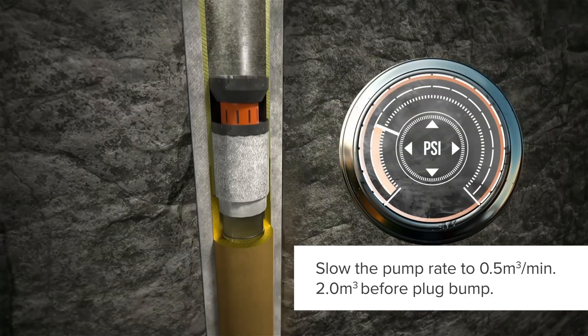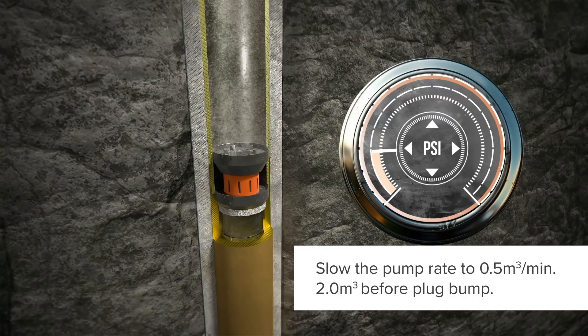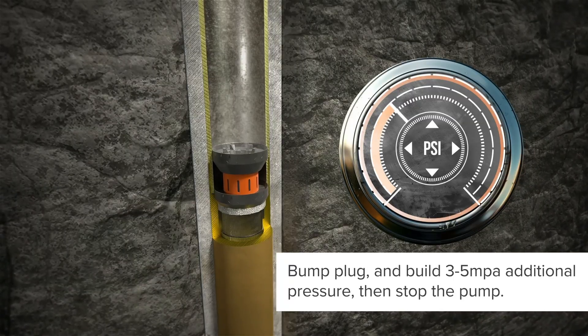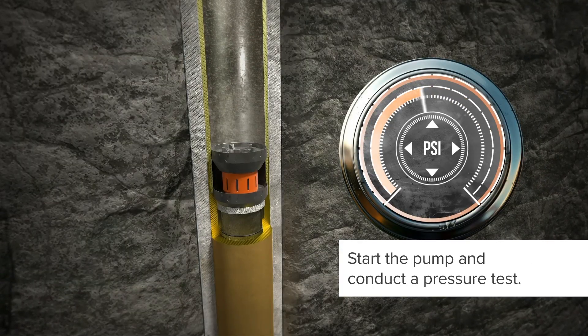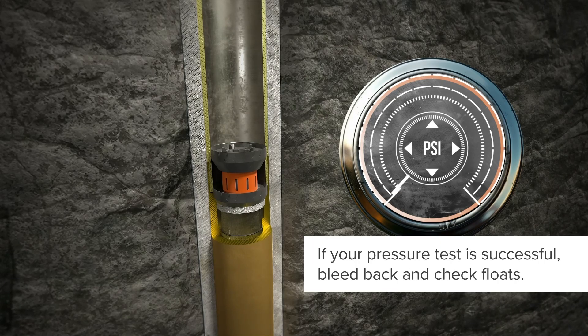Slow rate to 0.5 meters cubed per minute, 2 meters cubed prior to plug bump. Bump plug and build 3 to 5 MPA additional pressure, then stop the pump. Start the pump and conduct a pressure test. If your pressure test is successful, bleed back and check floats.